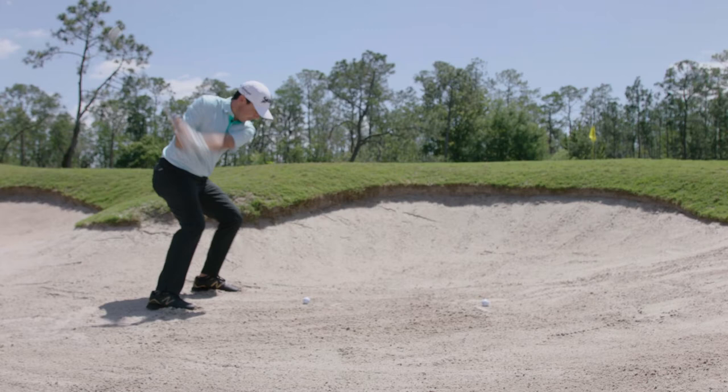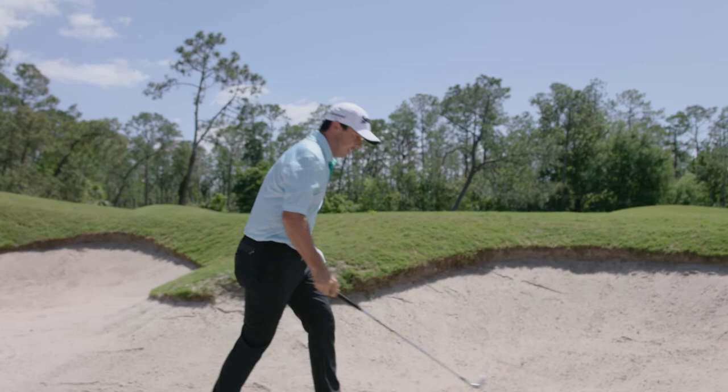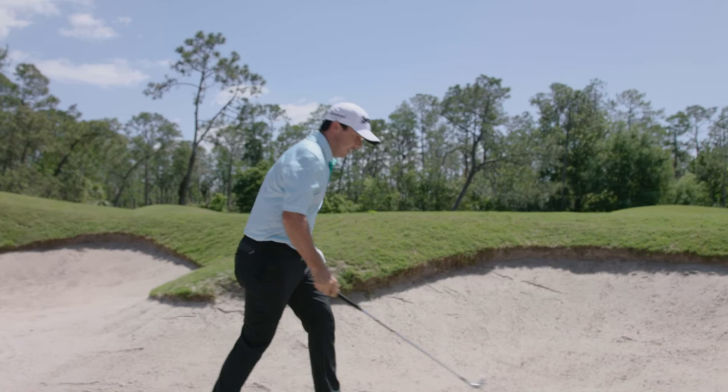I'm not making it up — it does feel better. You can really feel that sole on the short shots around the greens. You can feel it going through the sand. Man, I love this thing.